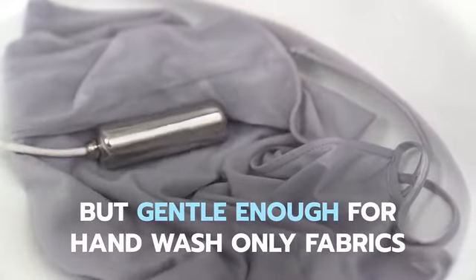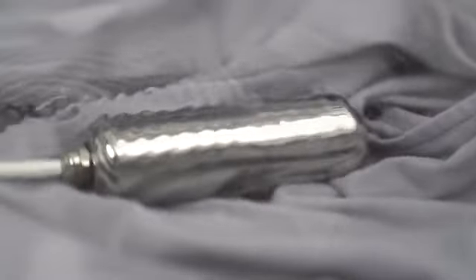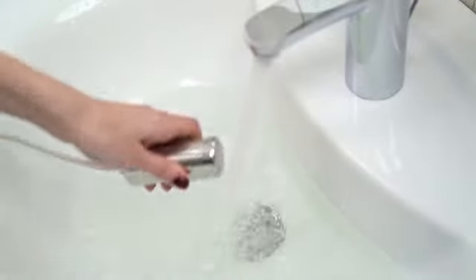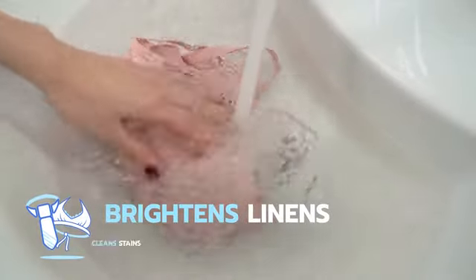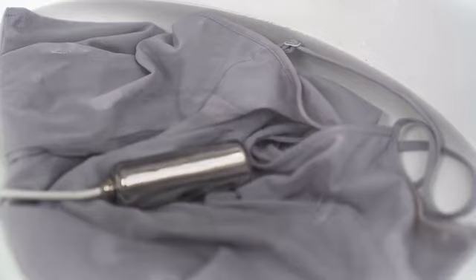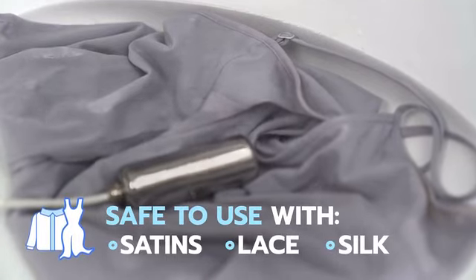But it's gentle enough to clean delicates and lingerie that can't go in the washer. Ultrasona is actually gentler than hand washing. All you have to do is put Ultrasona in water and plug it in — it's that easy. Ultrasona brightens linens and cleans stains in minutes, and it's safe to use with satin, lace, and other delicate materials.